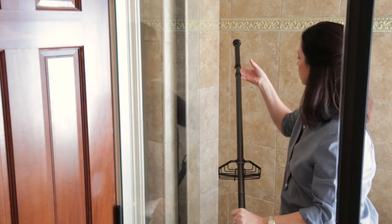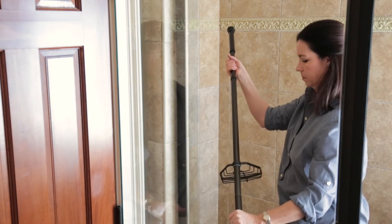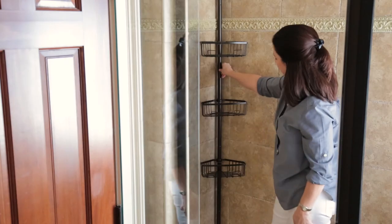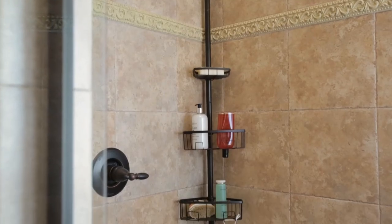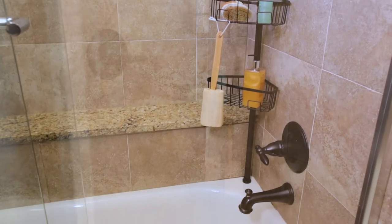Now, adjust the pole height to fit your space. Twist Part B's smaller tube counterclockwise to unlock it, then slide it up or down as needed. Twist the tube clockwise to lock it into place once completed. With the pole secured in the shower or bathtub and the baskets adjusted, add your shower essentials and enjoy easily accessing them while making the most of your space.